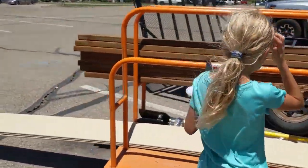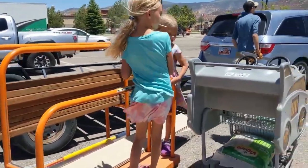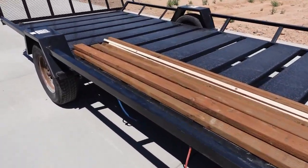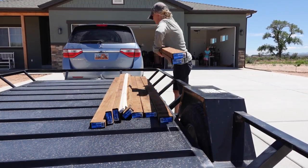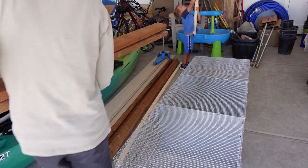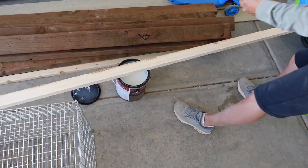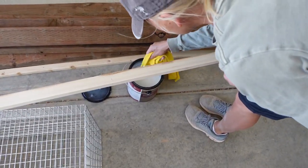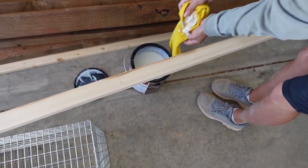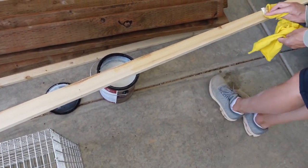Before starting our project we braved a trip to Home Depot with all five of our kids to get all the lumber and supplies we would need for this rabbit hutch project. We are definitely a 'let's do it together' family. Once we got the lumber loaded up and into the garage we were able to get started. We had bought pressure treated wood for most of the project except for one thin little piece. I decided to use the stain I had used on our home's beams to give it an extra layer of protection.